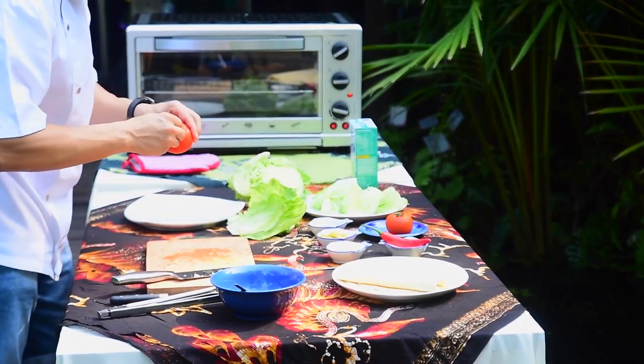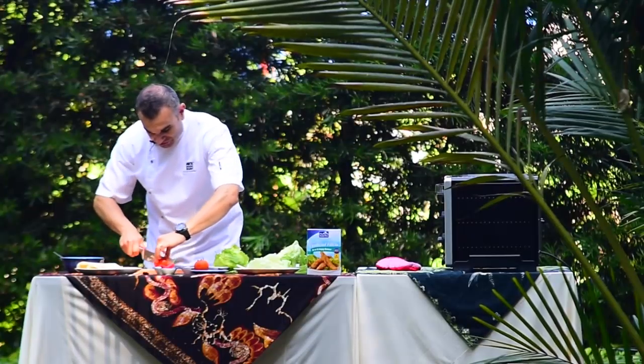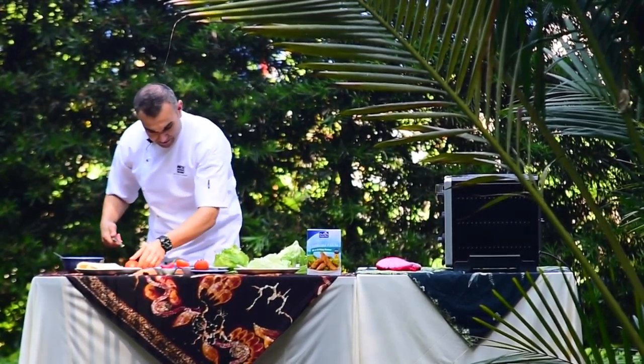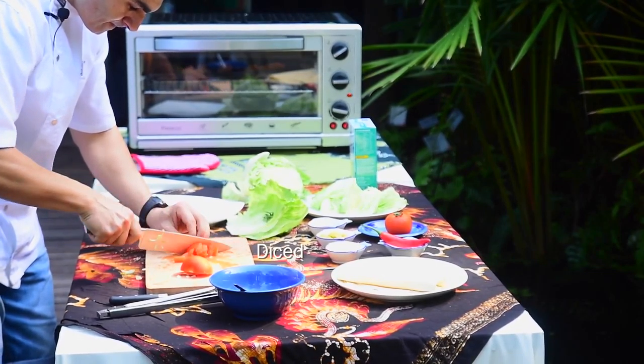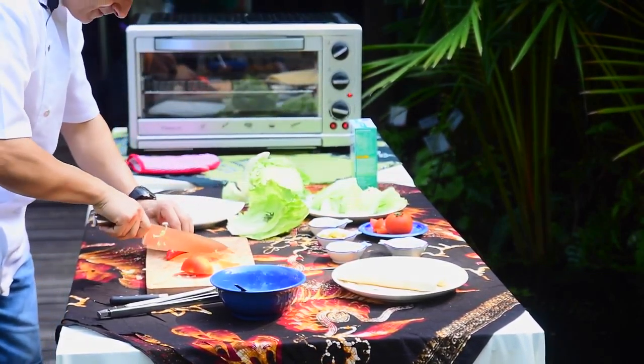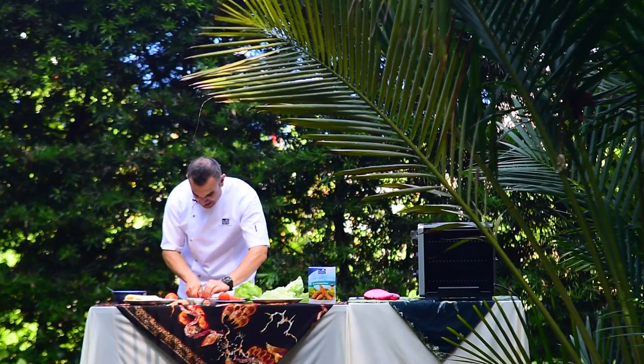Now for the tomato — just a nice slice of the tomato. And also the chilli, a very fine slice. This will add some extra colour and a bit of heat.